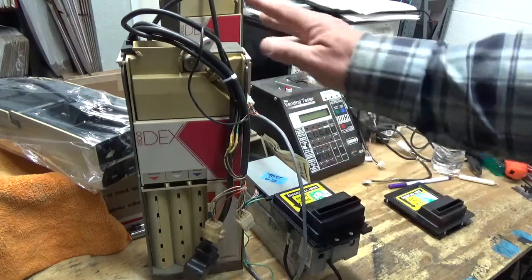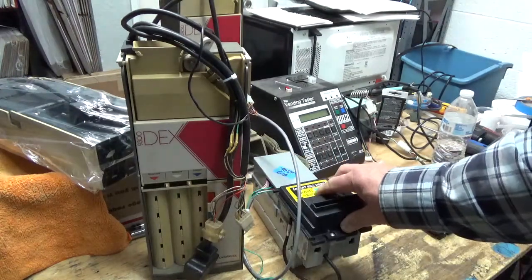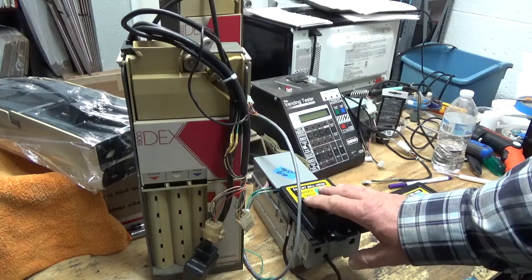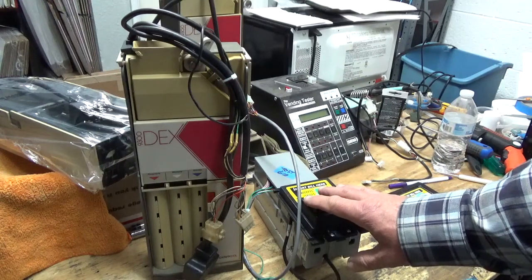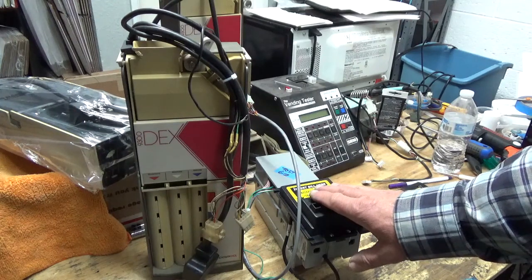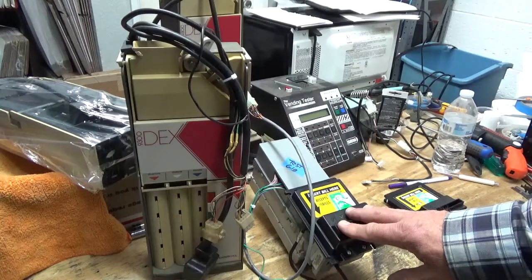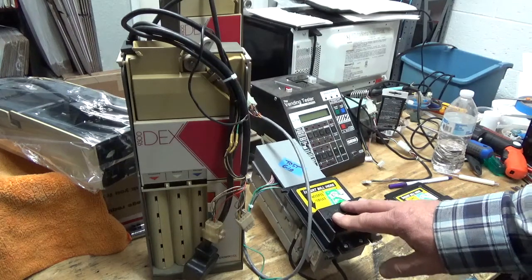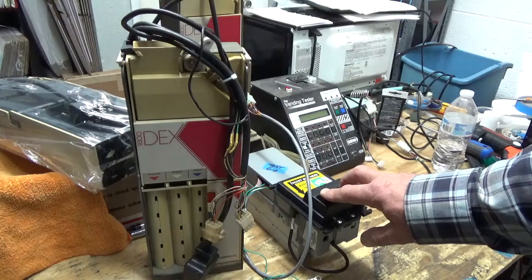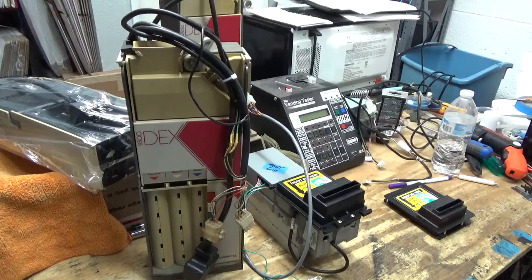I'll put the link to this kit in the description. At the time of this taping it's $199 — both components including the harness have a one-year warranty. Hard to go wrong. If you're on a budget and starting in the vending business, single-price machines are built like tanks. People laugh at me, but in the 80s machines were really built well. They've only gotten cheaper as the years go by — the stuff coming out now is tinny, very soft, very thin metals. Not the same as they used to be, and we all know why: it's to save money. Appreciate you being here — best thing you can do for me is subscribe. Doug out.